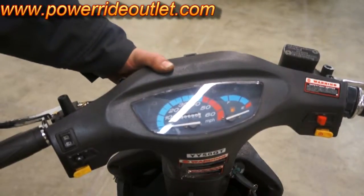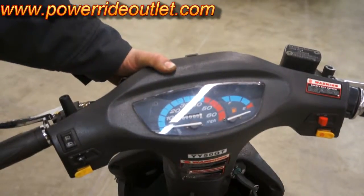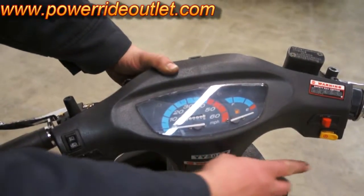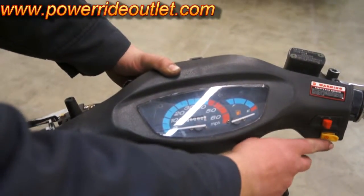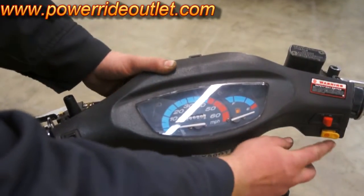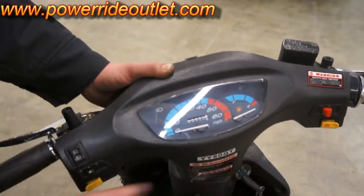Welcome to PowerRider. A few things about your switches — what switches do what. We're gonna start over here on the right hand side. The bottom right is a yellow switch, and that's your start button. You hold the brake down, push the start button, and the bike should turn over.